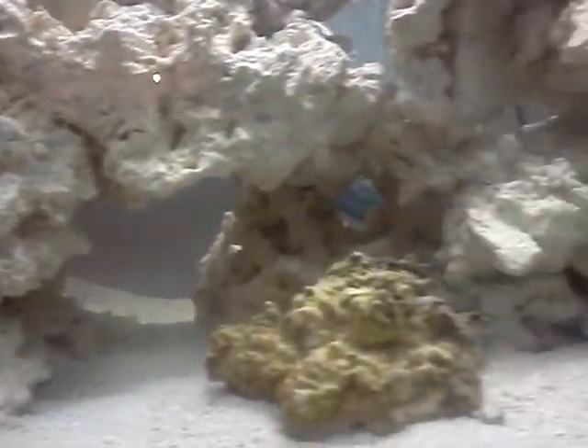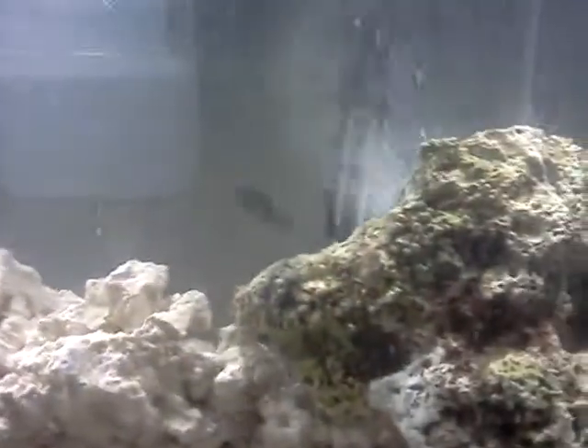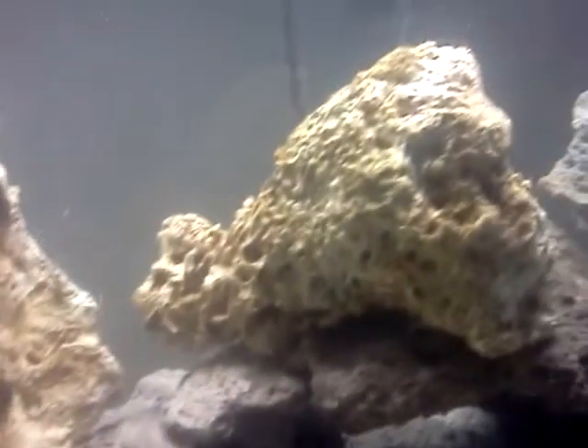Just a quick look at the tank. Some of you have probably already seen the aquascaping I've done. Just a closer look — nice little cave going on there. Got some nice live rock here. I love that one. I've got the aerator going in this tank; I want to make sure to get enough oxygen in. It's another really nice live rock with good stuff growing on it.